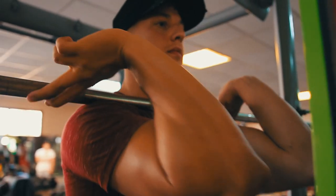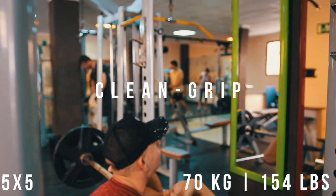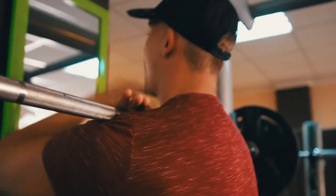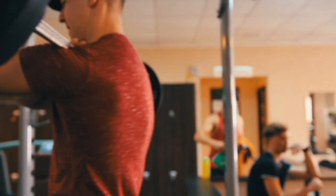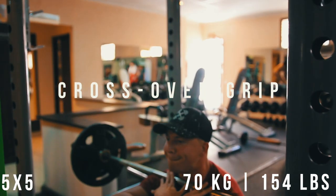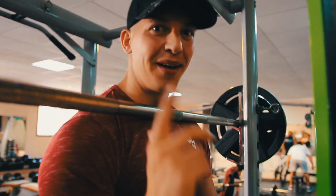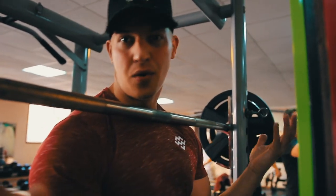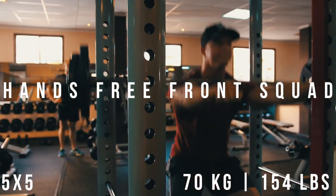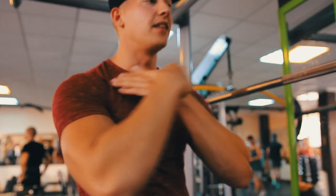Stay upright, I'm gonna show you. And the last one: risky motherfuckers grip. I don't recommend going heavier than 60 kg or 135 pounds, because it's hard — also for your front delts. This is 70 kg. I like the bar at the bottom to hold the bar tight on my upper chest.